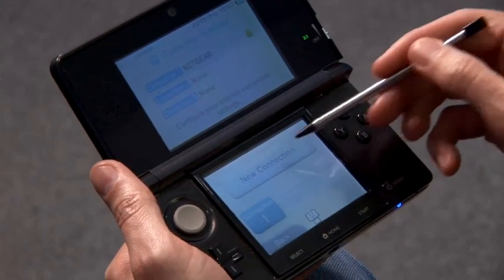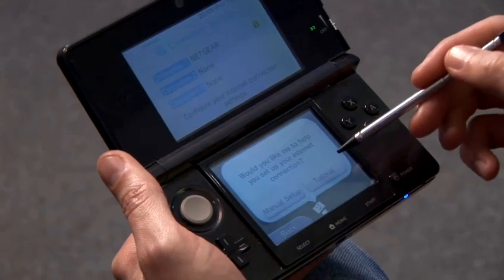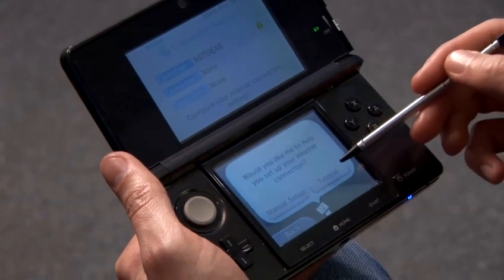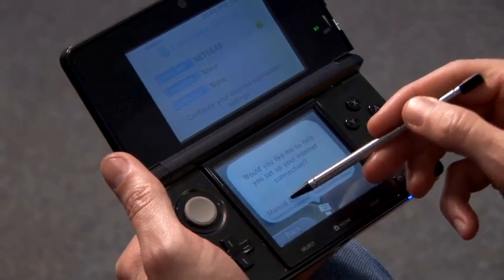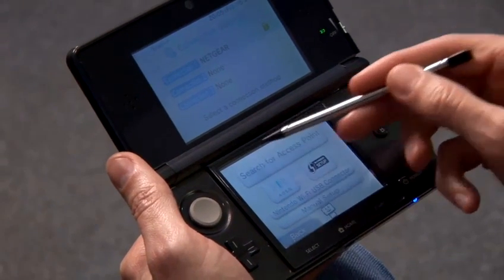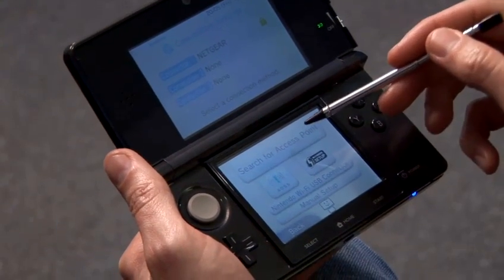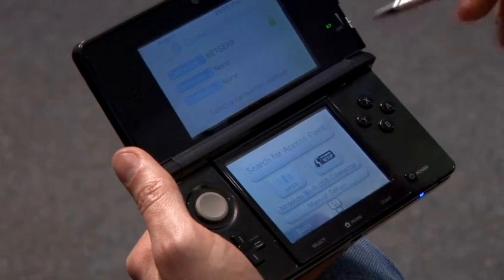To create a new connection, tap the button and there are two options: Manual Setup or Tutorial. I'm going to select Manual Setup. An easy option here is to search for access points that are available in your area. These will correspond to your wireless network.